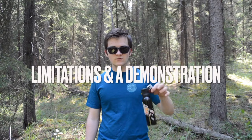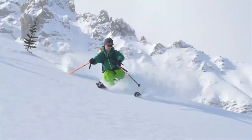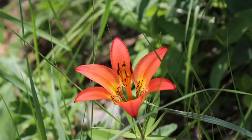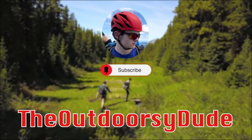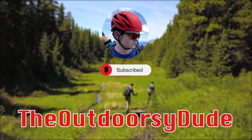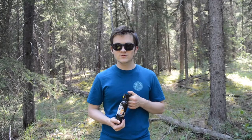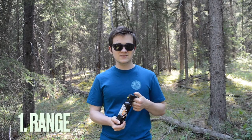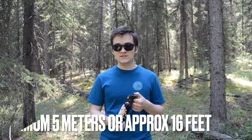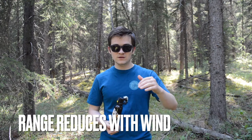Not quite yet — let's talk about some of the limitations and do a little demonstration of what shooting a bear spray actually looks like. First and foremost, the most obvious limitation with a can of bear spray is its range. The max you can expect is about 5 meters or 15 feet, but if the wind's going to the left or to the right, you can expect a reduction closer to 3 meters.